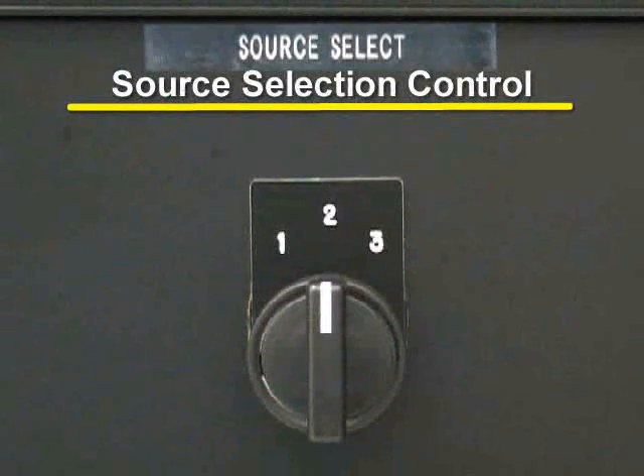There is also a source selection control. This dial selects which pair of electrodes will receive power during processing.